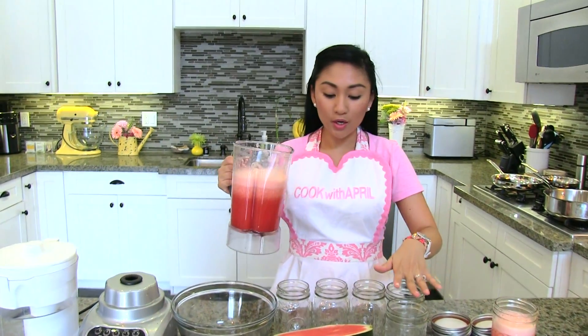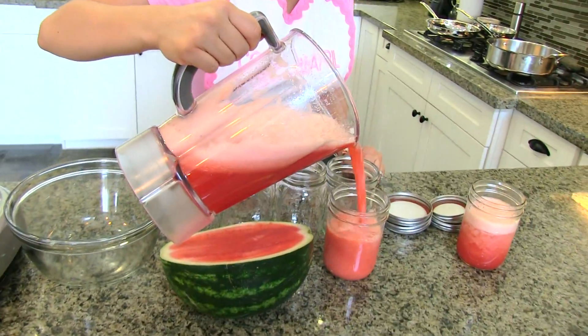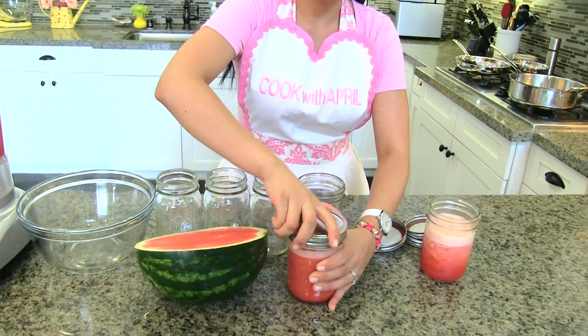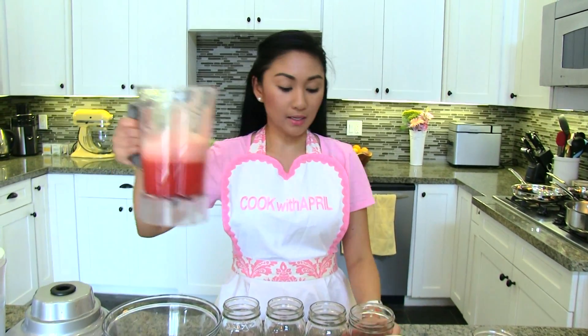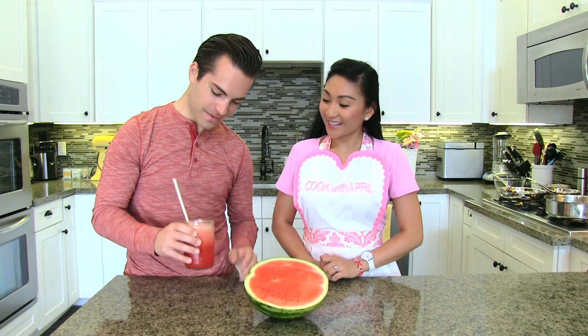I like to use mason jars for individual servings — I just pour them into mason jars. What I also like about mason jars is they have lids. I refrigerate them, and when I want to drink it I shake it first, then drink it, and it'll be nice and mixed together. I like individual sizes because I'll just grab it and drink it. But if you're having a big party, you can put it in a pitcher. The agua fresca is ready.